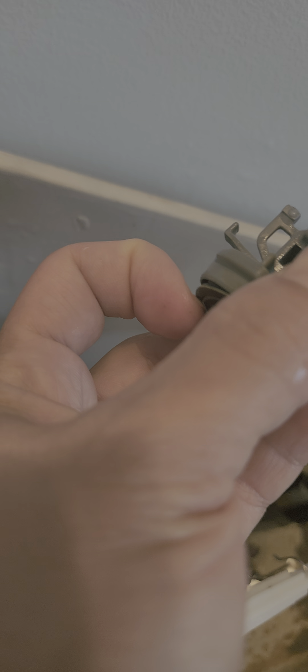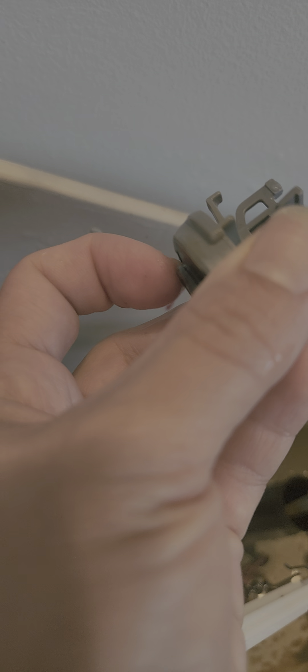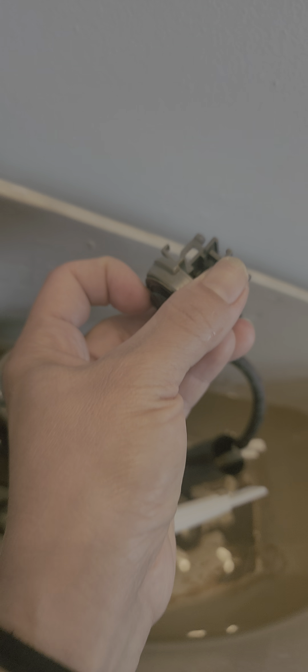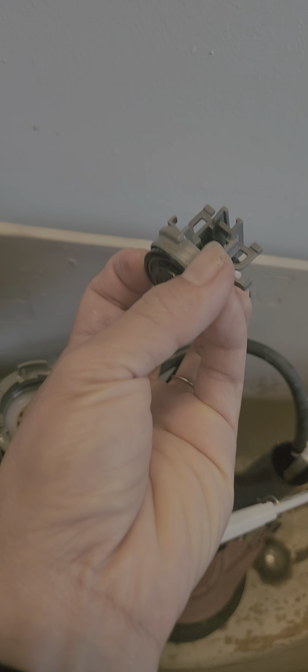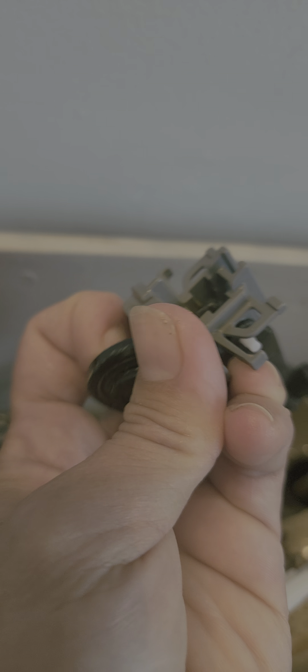The big problem is here — this black thing here. I need to take it off. Let's see how dirty this is. Let's see if it's okay.